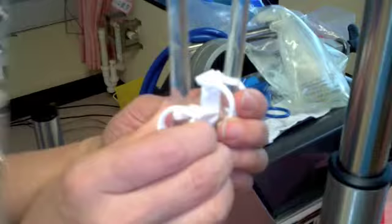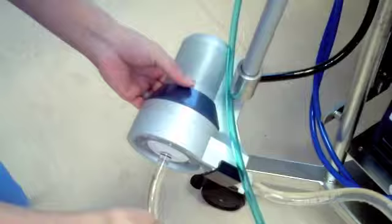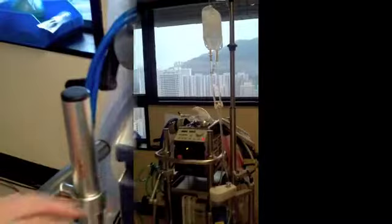Once all air bubbles are removed, clamp the filling lines. Recap the de-airing cap and also remove the clamp between the freeway stop cocks. Connect the air supply to the oxygenator and adjust the position of the pump.